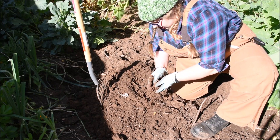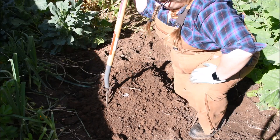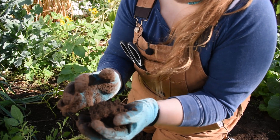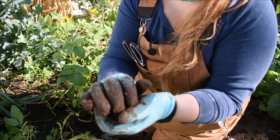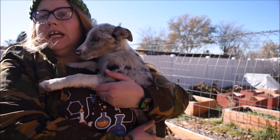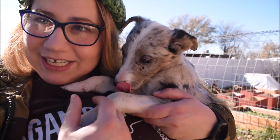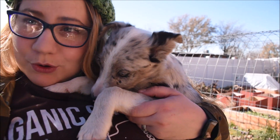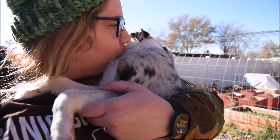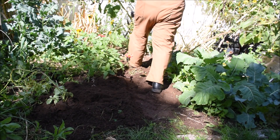Ideal growing soil should form a ball when you squeeze it with pressure in your hand, and then when you apply light pressure with your fingertips or thumbs it should fall apart. Now's a good time as any to introduce you - this is little Cassini, we got a new puppy! Alright, enough with the mushy puppy, let's get dug in.